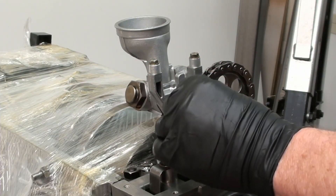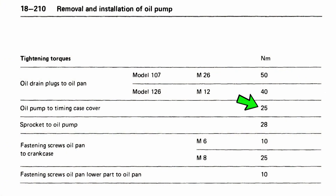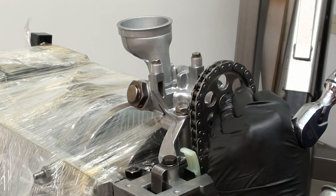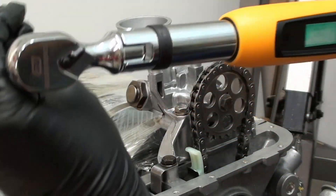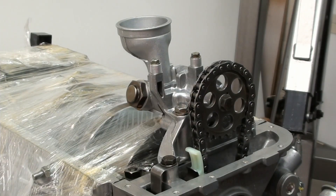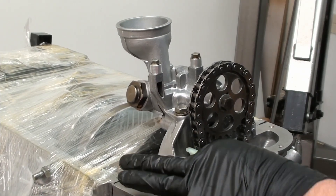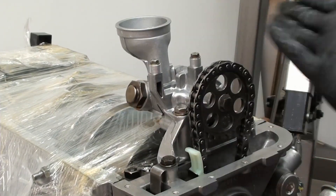The sprocket is 28 newton meters, so we'll do that next. I actually went to 28.1 - just a little bit over. Chain feels good. Tensioner's on there right where it belongs, so that part's good.